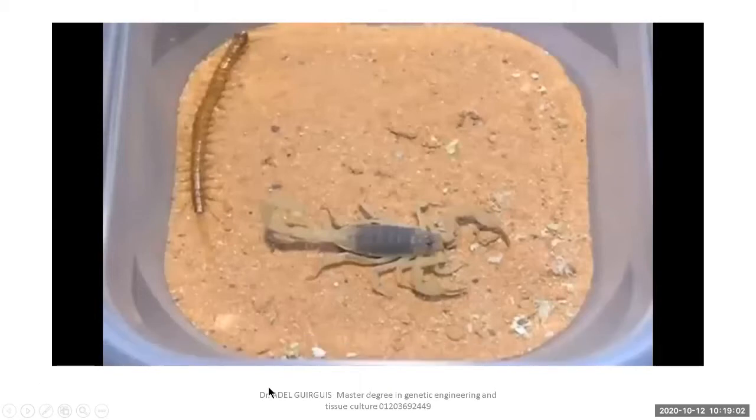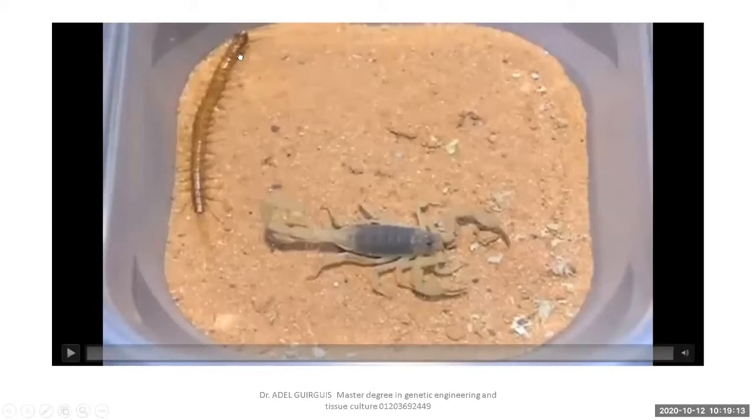We have finished class insects. Now there are two extra classes in this video. This animal is from the class Myriapoda — it is a centipede. Each segment carries one pair of jointed legs on both sides, and the head carries one pair of antennae.